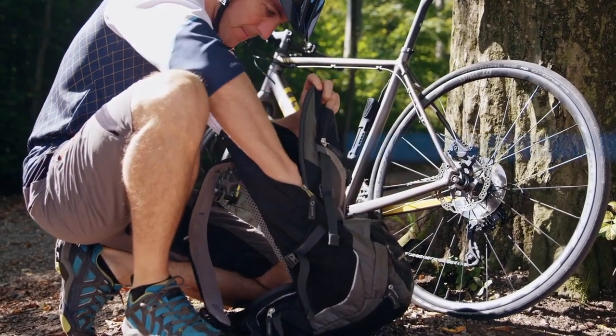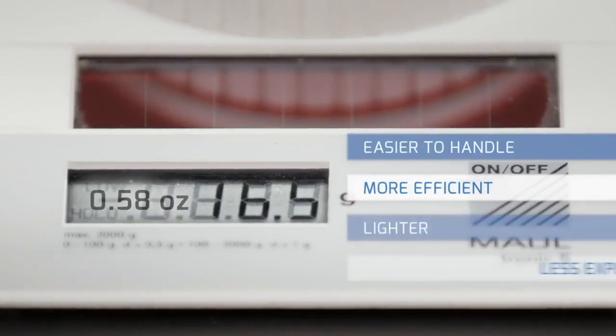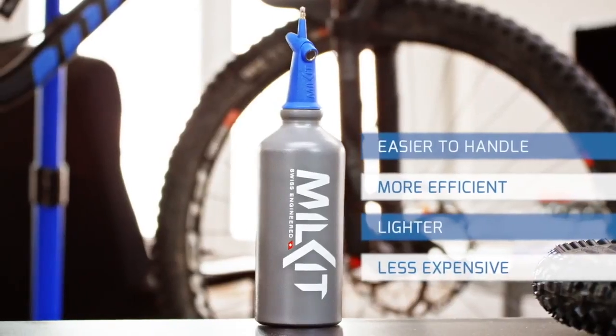The MILKIT booster is easier to handle, more efficient, lighter, and less expensive than any product on the market.